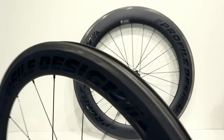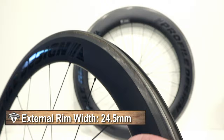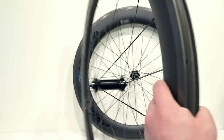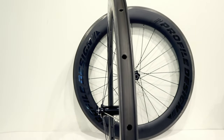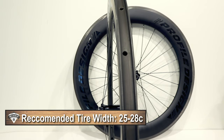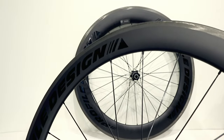On measurements: the external width of the rim comes in at 24.5 millimeters. The internal width is a little narrow at 17 millimeters, but it's right in line with the expected tire size for a wheel like this on a triathlon bike — certainly not as wide as a gravel bike or anything like that.